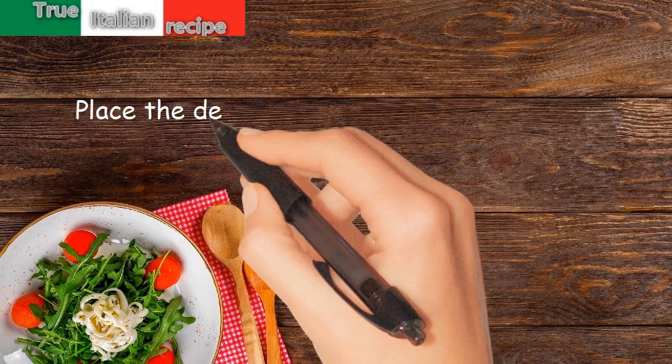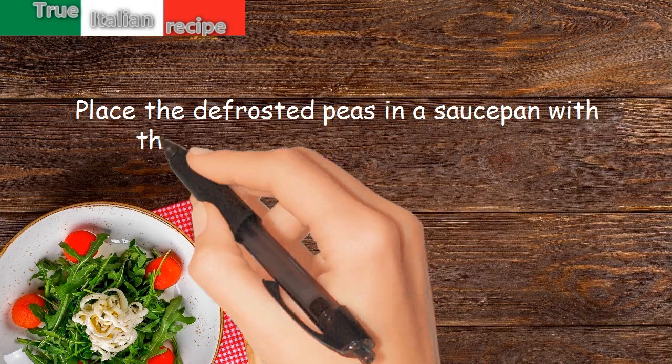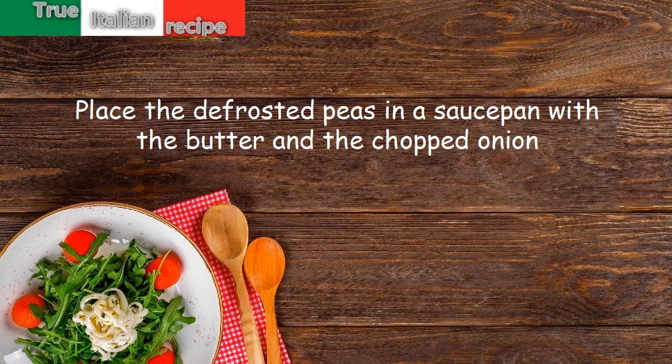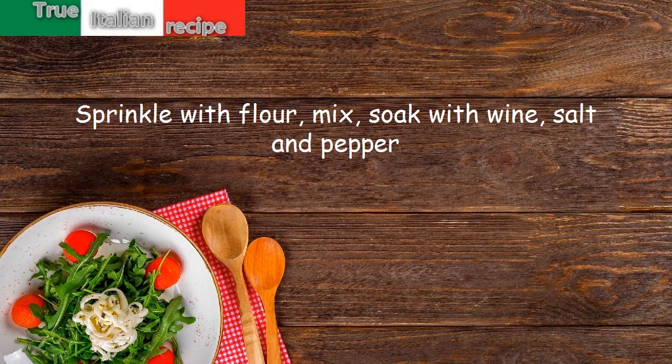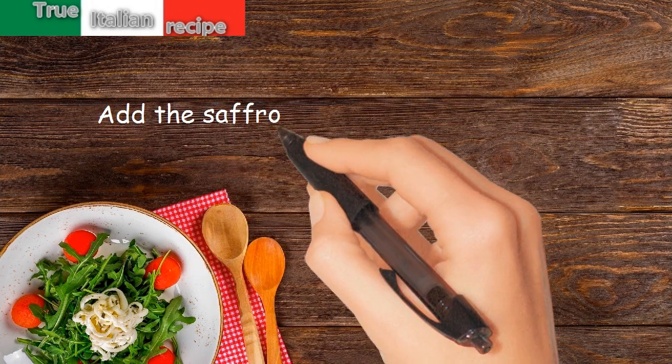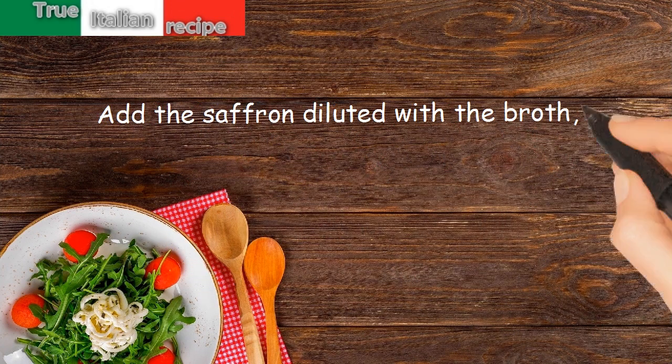Preparation: place the defrosted peas in a saucepan with the butter and the chopped onion. Sprinkle with flour, mix, soak with wine, salt and pepper, add the saffron diluted with the broth, and cook for five minutes.